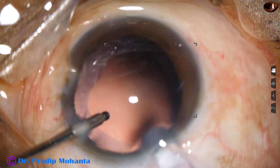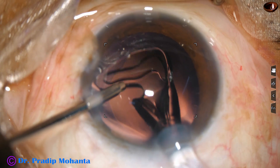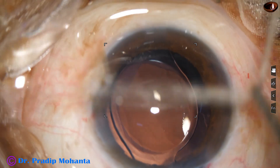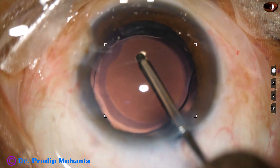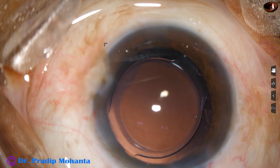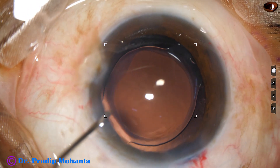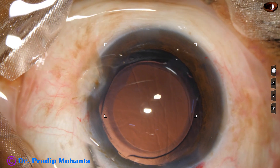This is hydro implantation of a single piece monofocal intraocular lens. The leading haptic goes into the capsular bag and just by a tap with the left hand instrument, the trailing haptic also goes into the capsular bag. We can see that the optic of the intraocular lens is nicely overlapped all around by the rhexis, so the rhexis is ideal.